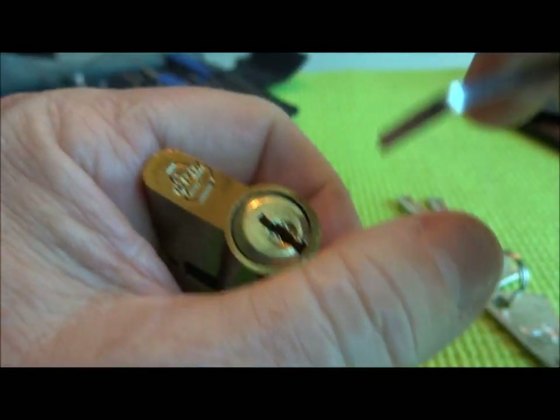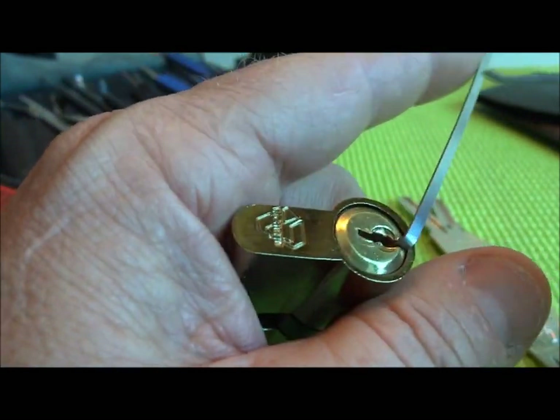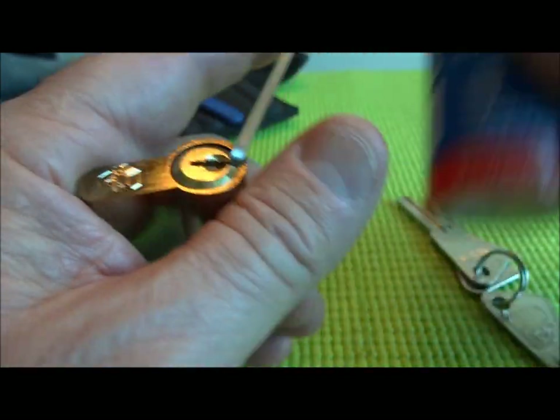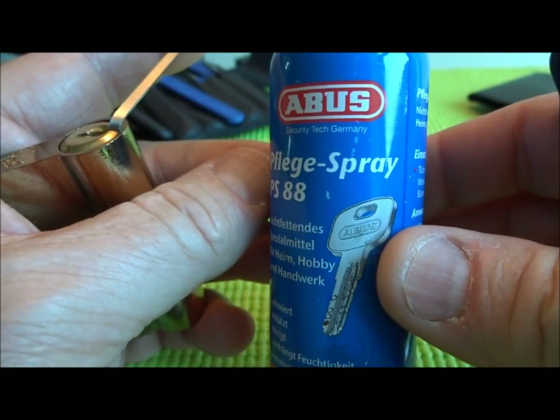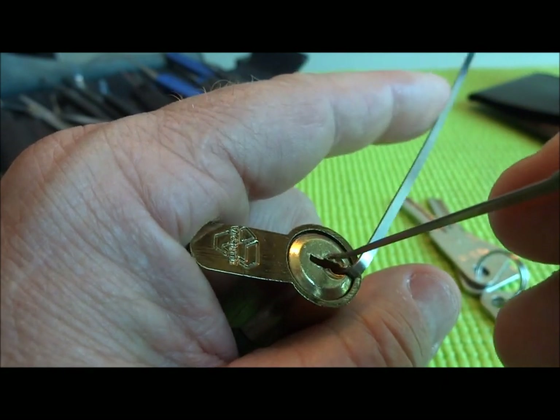I don't know if there's any significance to that, but let's see if we can get it open. I had actually tried earlier and it was like full of sand, so I had to squirt a little bit of our favorite kindergartner-spit lubricant down in there — the German equivalent of WD-40.